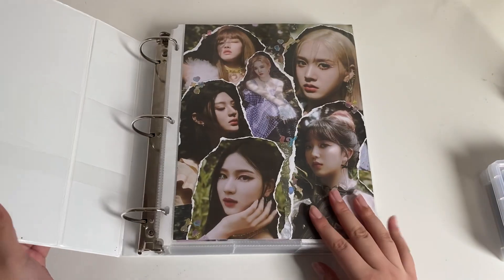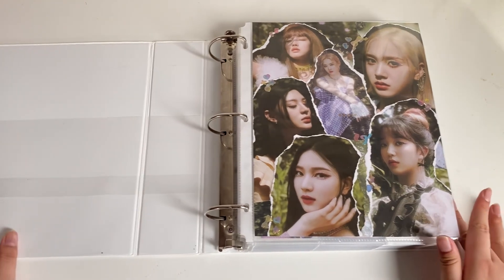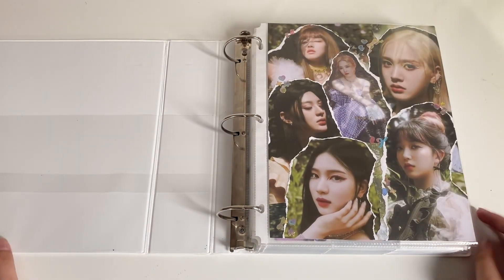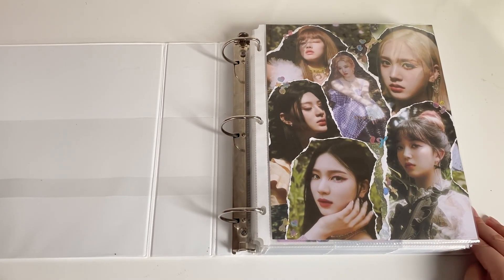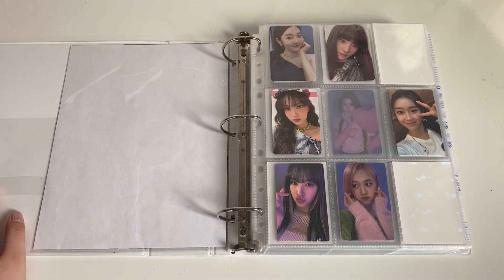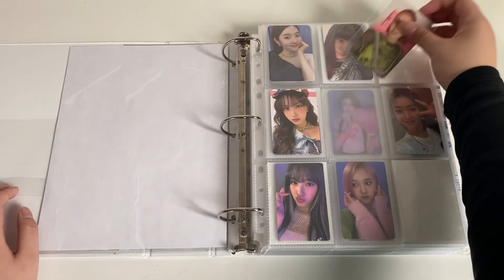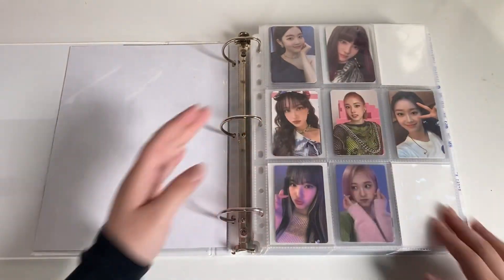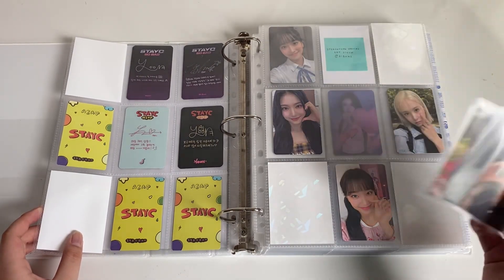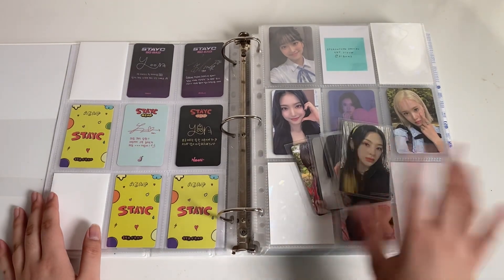We're going to start with the spider binder — I always start with my Stacy finder. I finally made a cover for it; I ended up getting an extra Stereotype album so I was able to make one. The first card I have for this page is this J ASAP card or stadium card to finish off the page. And I have a lot of new Stereotype cards because I got an album in the mail and bought some cards.